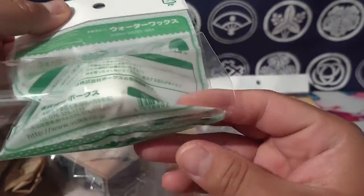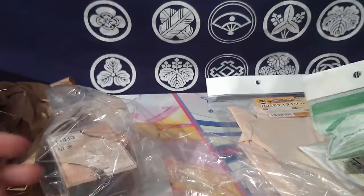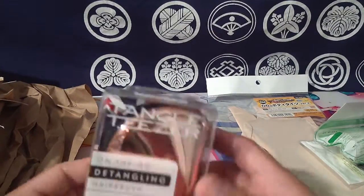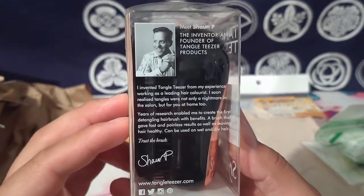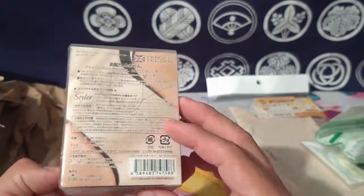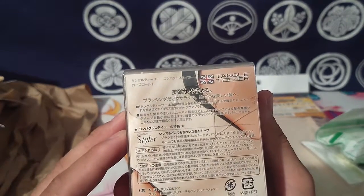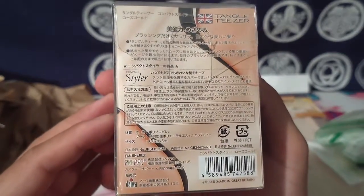I did buy this from their US store, which is interesting because it's not in English at all. I thought this was made by Dollfie Dream, by Volks or whatever - I guess not. This is by some other company.